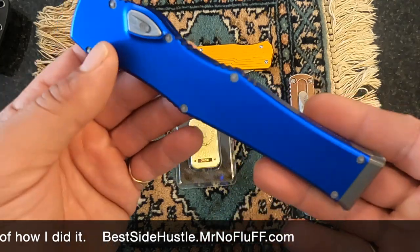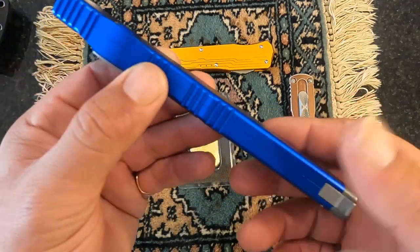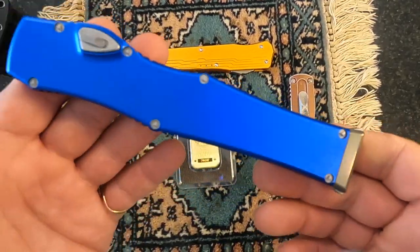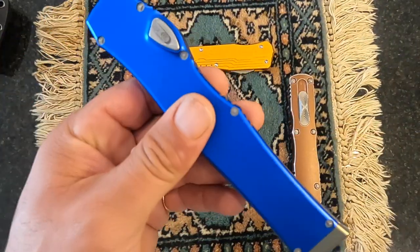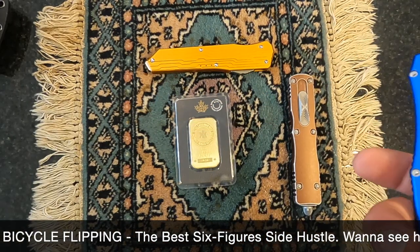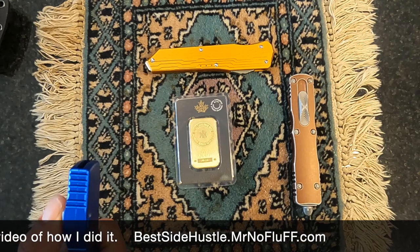Are there problems with ordering from China? Absolutely — you're not paying the American worker, and if you have a problem you may not be able to get it fixed easily. But when I had a problem, Vespa refunded my money or offered to send a replacement. And it's a catch-22: I could break or lose this knife five or six times, buy a new one each time, and still be saving money compared to buying the original Microtech article. There are pros and cons — you've got to make your own decision.